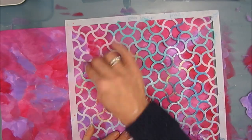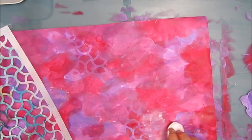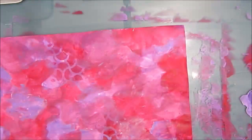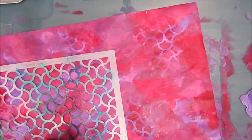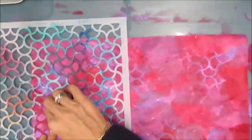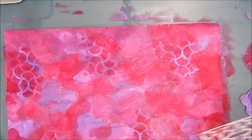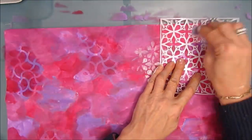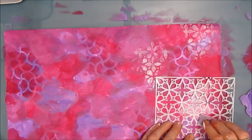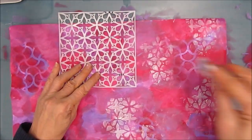Once both sides are colored and dried, I'm moving on to the stenciling portion. This is the ripple stencil and I'm using the cadmium red. For all my stenciling, I'm going to use the same colors or a mixture of the colors already on there, and maybe add some white and black — I just want to add some interest to the background. I'm using stencils with varying sizes and shapes. This is the garden gate stencil and I'm using white. I want to lighten this background up and make it look kind of frosty or ethereal.